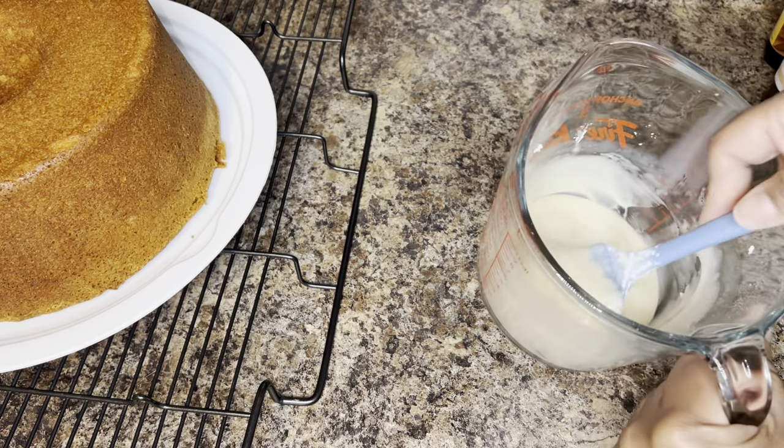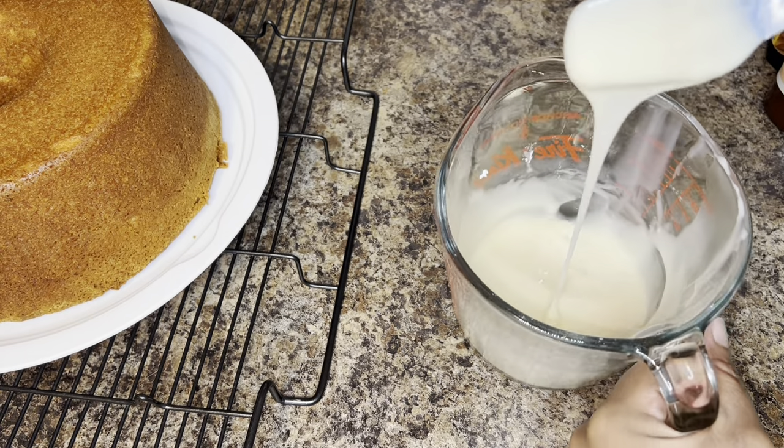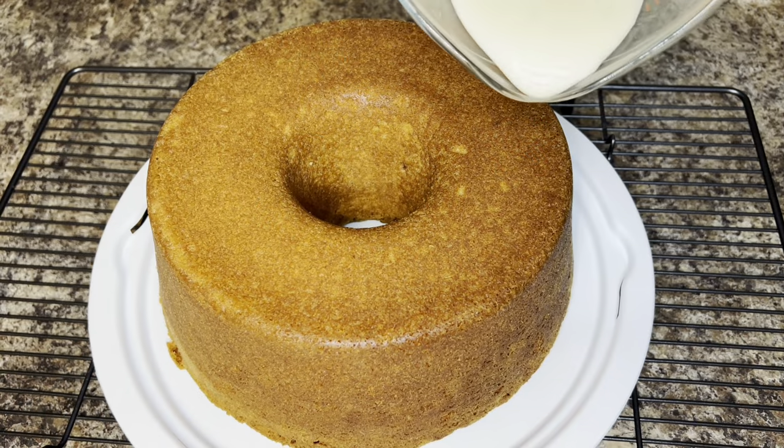Now that the glaze is at the perfect consistency and to my liking, I'm going to go ahead and pour it directly over the cake.